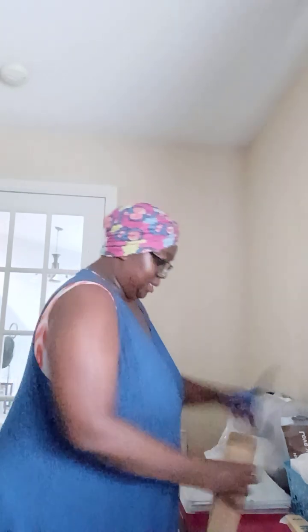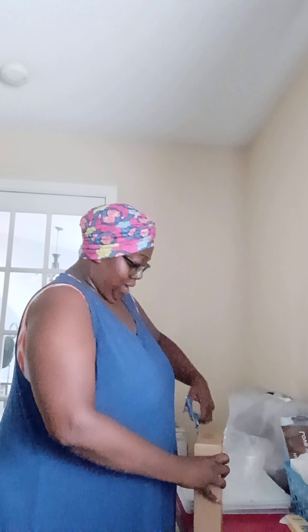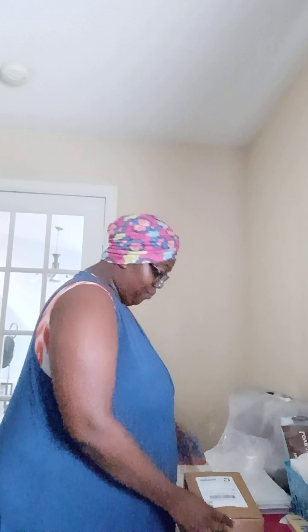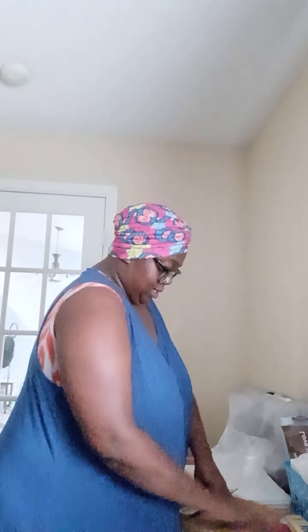I had a rough night so hoping today I can sleep better. Let me go ahead and unbox this for y'all.